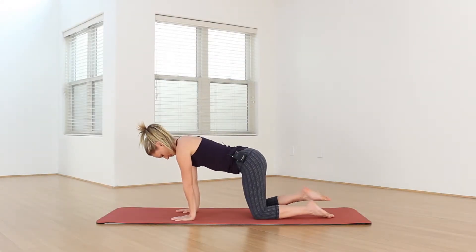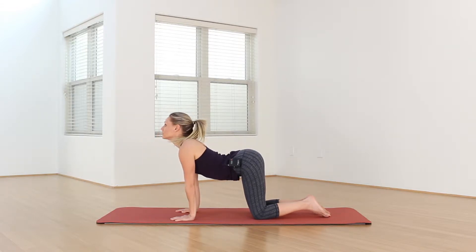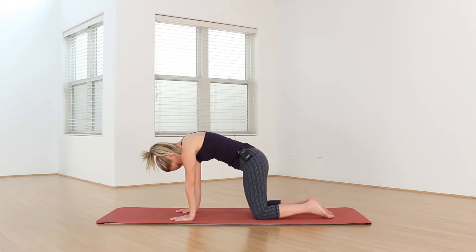Just loosening up the spine. On your inhale, drop your belly towards the earth. Gaze up in cow pose. Shoulders relax down your back. Exhale, cat pose. Belly button to spine. Gazing back towards your toes. Really rounding your upper back, pushing your shoulder blades up towards the sky.